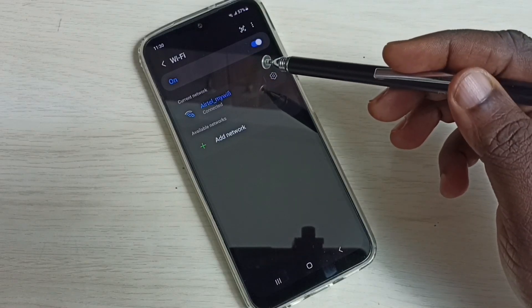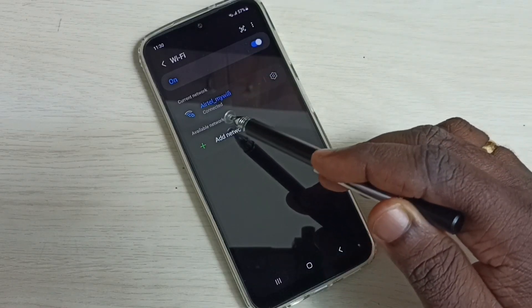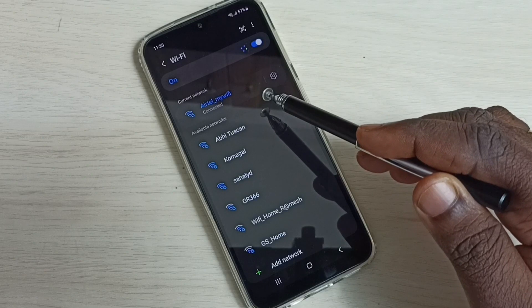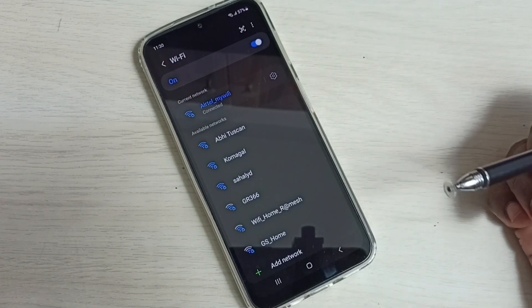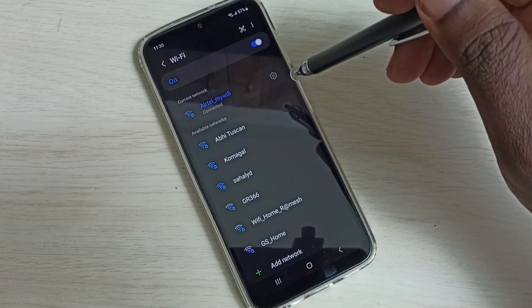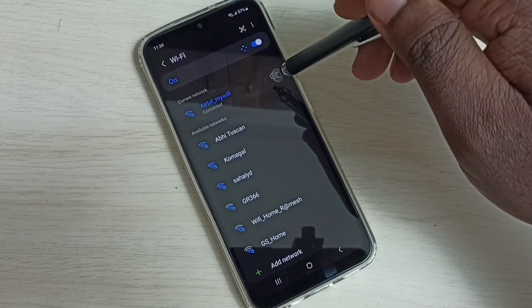You can see this mobile phone is already connected to this wi-fi network, 'atle my wi-fi', but I want to change the password of that 'atle my wi-fi'. I will show you how to do that — tap on the settings icon.